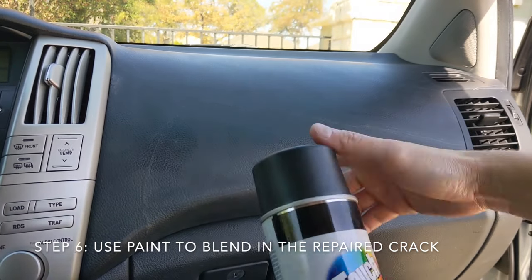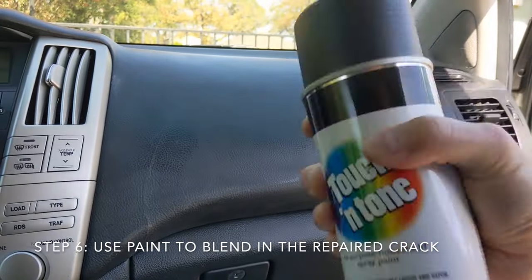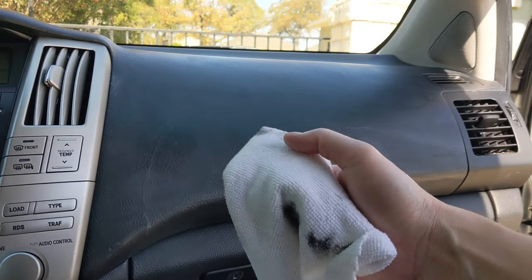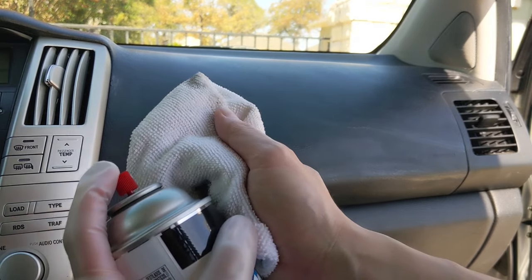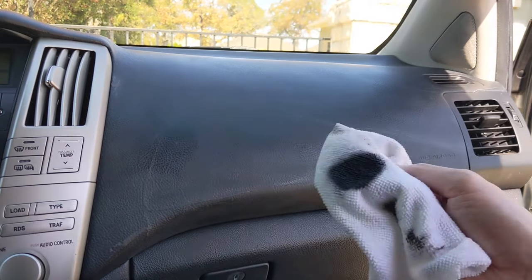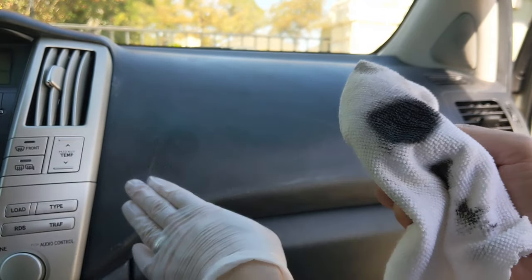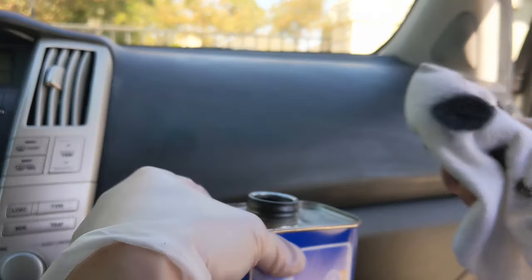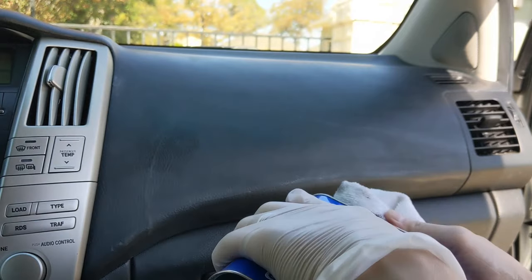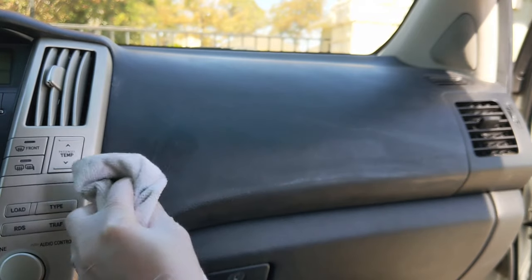Now that the surface is clean, take your spray paint — use a color that matches — and shake the can for about 30 seconds. Apply some spray paint to a cloth, and move it outside the car so you don't get spray inside. We don't want to apply the paint directly because we want it to blend in, so take a little bit of lacquer thinner, dab it into the paint on the cloth to thin it out, then start dabbing the color onto the repaired area.